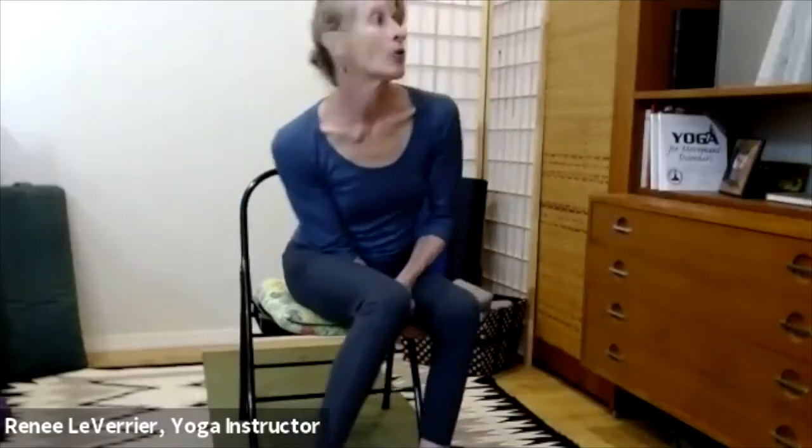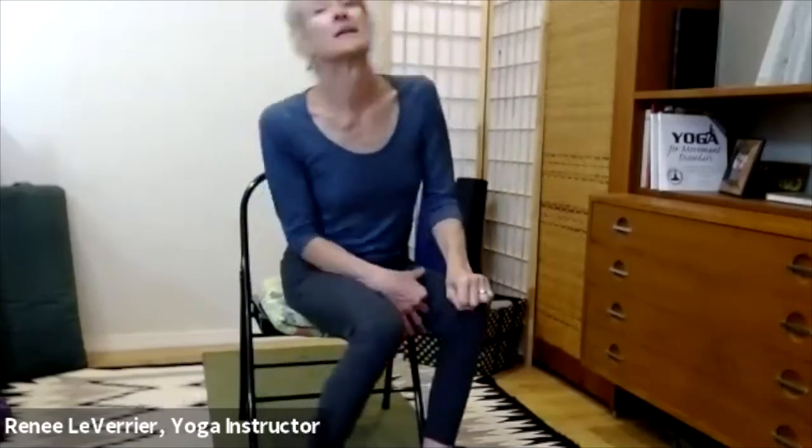Another favorite piece: go ahead and pretend you're chewing. Set your tongue in your lower teeth, open your mouth wide and wrap your lips around your teeth. Chew — working all these facial muscles. Fishy face. You're supposed to work all these facial muscles.